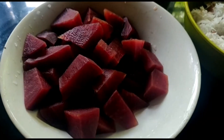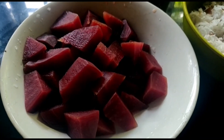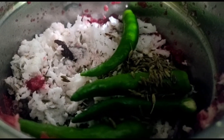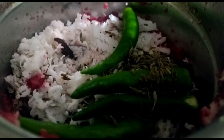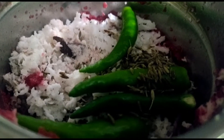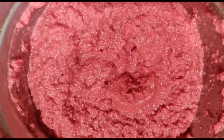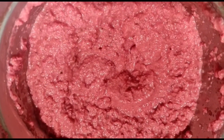The red color comes from the beetroot. We will cut the beetroot. Now we are using 4-5 inch pieces.